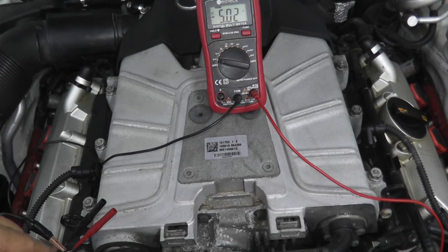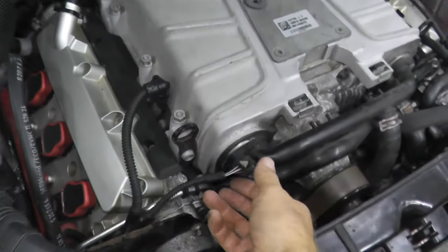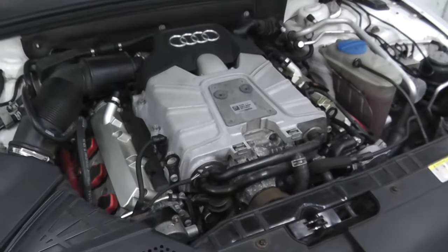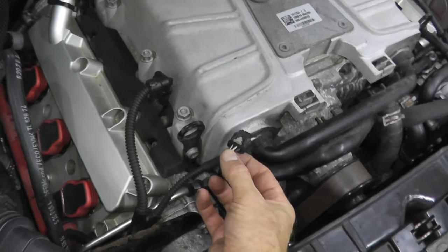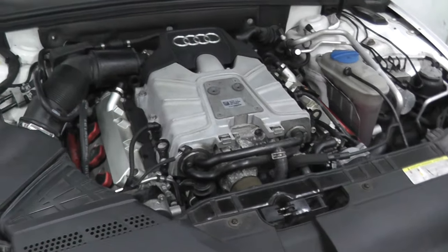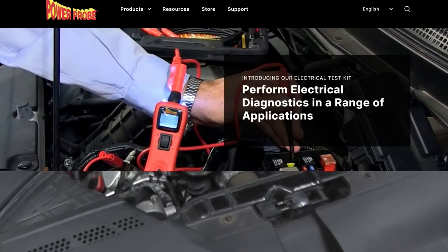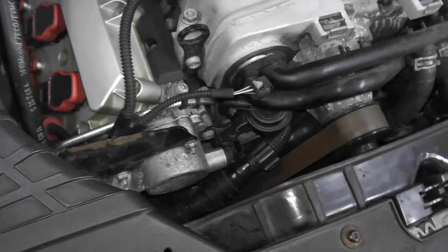This verifies the harness connector is getting power. If you do this test and you are getting power at the harness connector, you'll need to replace the sensor. If you are not getting any power, check the wiring at this location. If everything looks okay, you'll need to track down a blown fuse, a blown relay, or a short somewhere — you'd need something like a power probe tool for that. But chances are, if you do this test, you'll have power here.